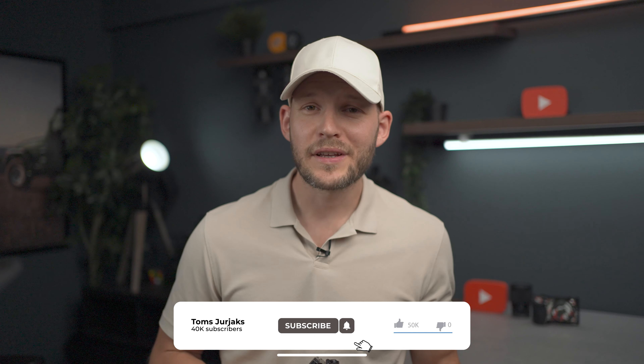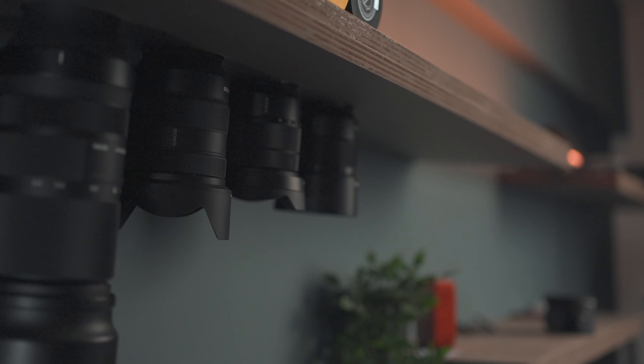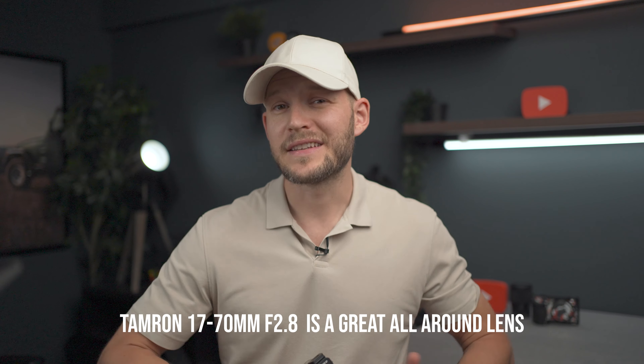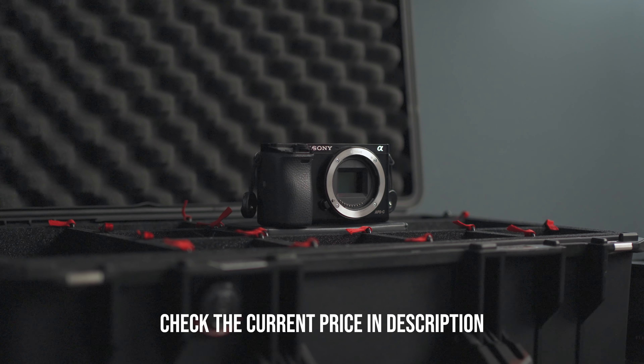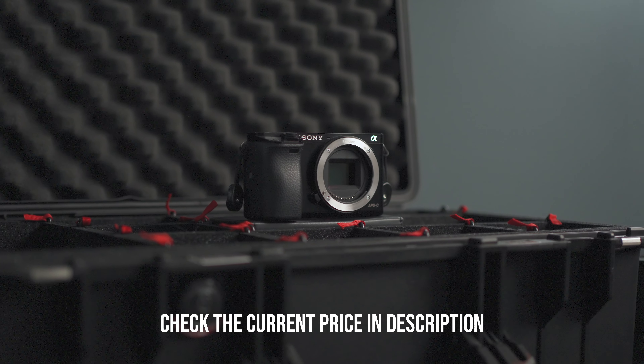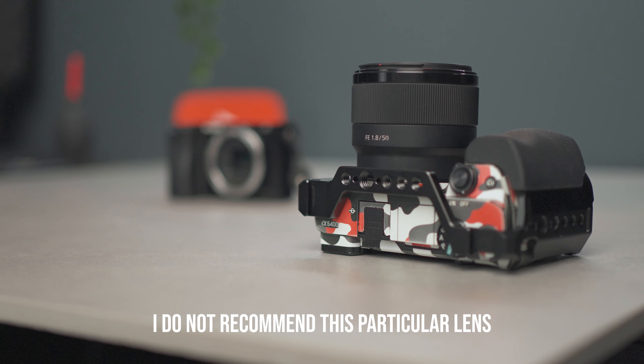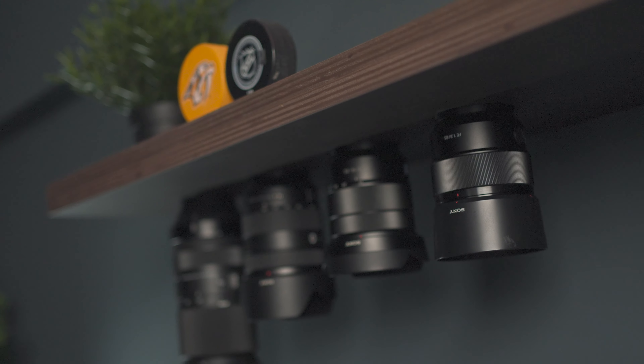Usually I would recommend a zoom lens, but the problem is that a good zoom lens is really expensive. The 17-70mm f2.8 Tamron is one of my favorites, but it will cost you more than the camera itself. So to immediately see results on a budget, I'd recommend getting a prime lens — great quality, shallow depth of field, low light performance, and it won't break the bank. One of my favorites is the Sigma 30mm f1.4. I made a video about it — it's the first prime lens you should get and a really good start.